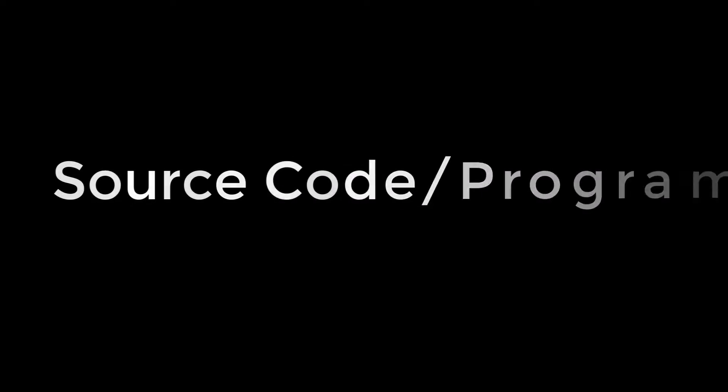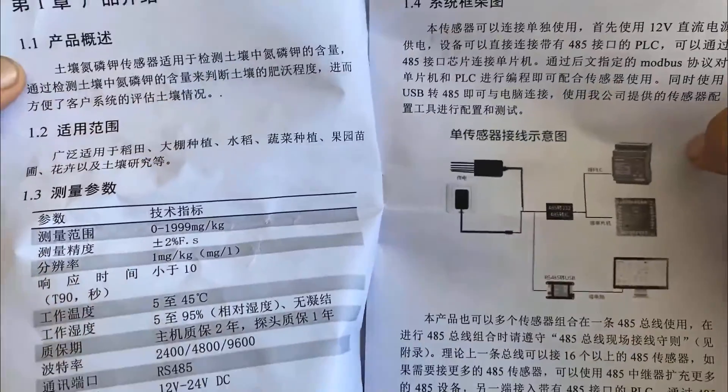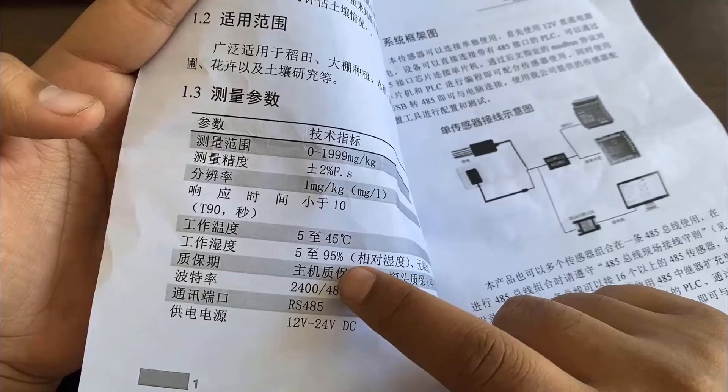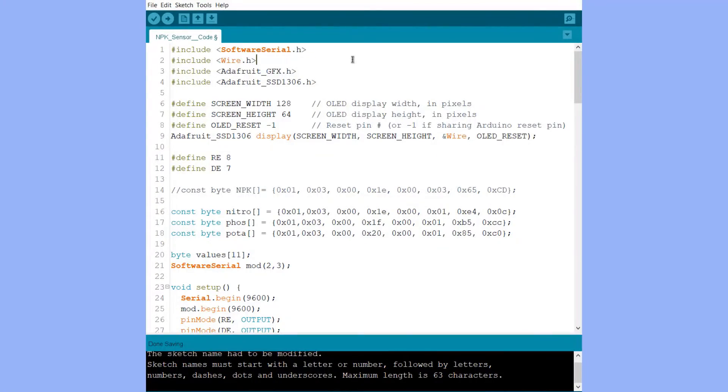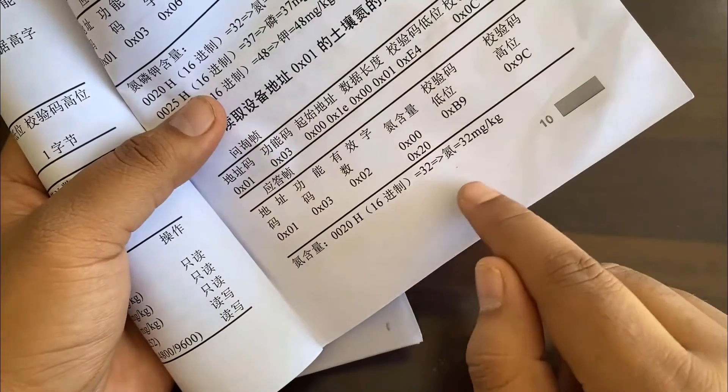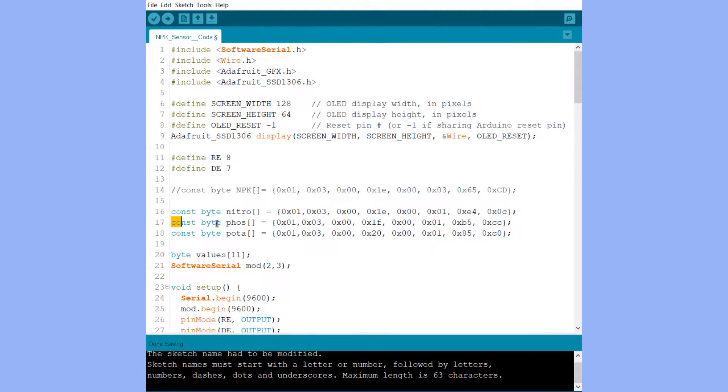Now let's move to the code part of the project. Before that, read the instruction manual provided with the sensor — the manual I received is in Chinese, but I can understand the technical part which is used in the code. In the code, we begin with SoftwareSerial and define the TX and RX pins as pin 2 and 3. The Adafruit GFX and SSD1306 libraries are for the OLED display. We define the parameters for the OLED display and create instances. The RE and DE pins of the sensor are defined here. The most important part is the byte data array, which acts as a Modbus command to retrieve data from the NPK sensor — this command is for getting the Nitrogen value in soil and is taken directly from the instruction manual.